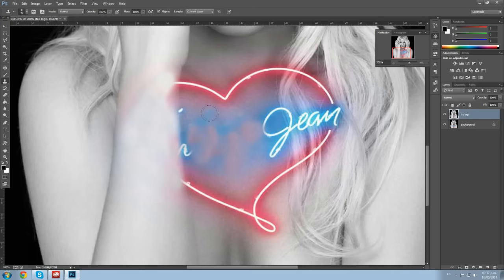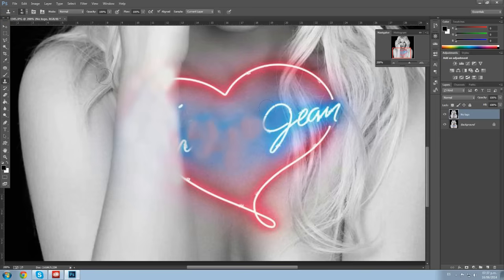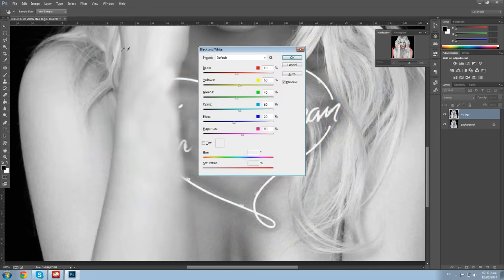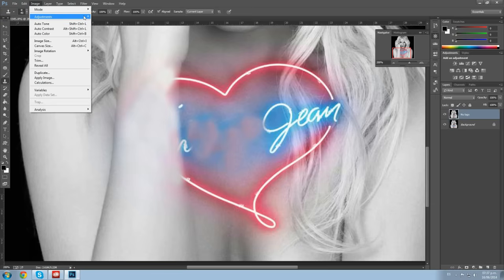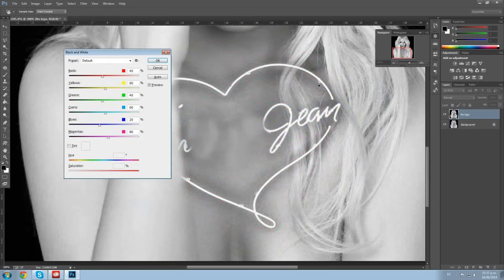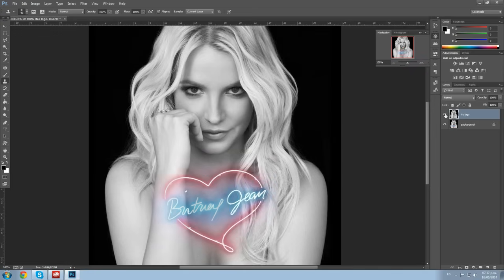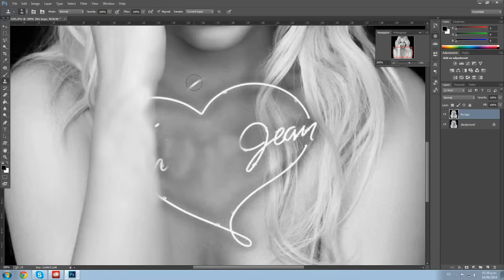A good idea here is since the picture is black and white and this is color, we'll just turn the whole picture to black and white. So we click Adjustments > Black and White, and as you can see the whole picture just turned black and white. We don't make any adjustments to the black and white because we don't want to ruin Britney. Much better now that we can edit it — we don't have that weird blue glare.